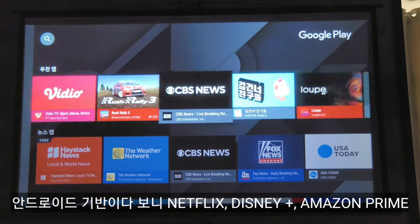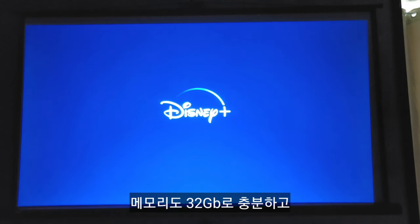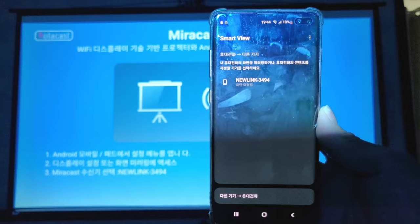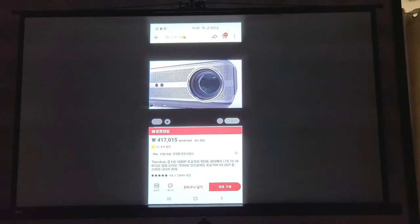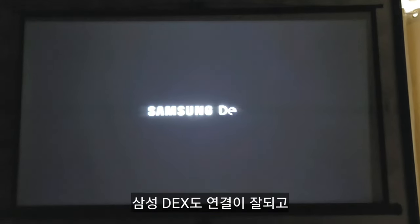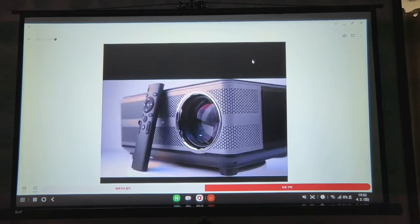Being Android-based, Netflix, Disney Plus, Amazon Prime and more can be installed as needed — excellent expandability. Storage is 32GB, which is sufficient. For Android mirroring, use Miracast. For iPhone, use iCast — screen mirroring connects well. Connecting OTT devices like Chromecast via HDMI would also work great.